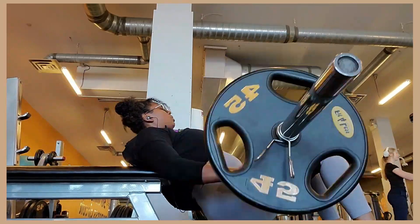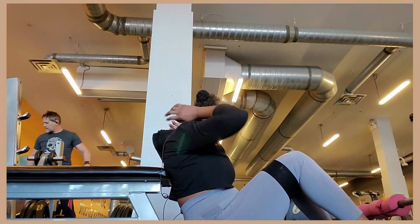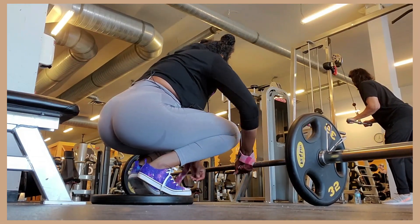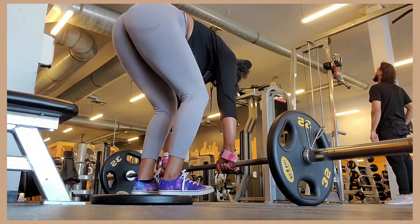This freaking quadra set - whatever you want to call it - is just brutal. I start off with barbell hip thrusts right at the beginning of my workout because it is the hardest thing I can do for my leg days. I'm quad-focused so I like to have a glute-activating exercise at the start of the workout.